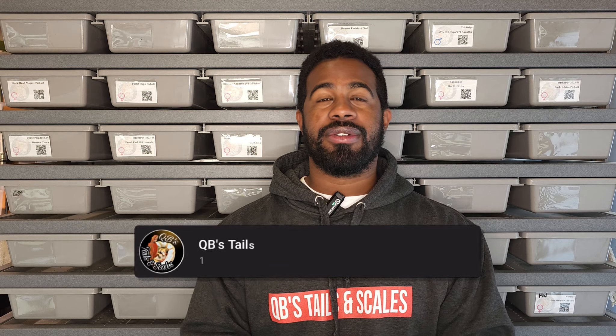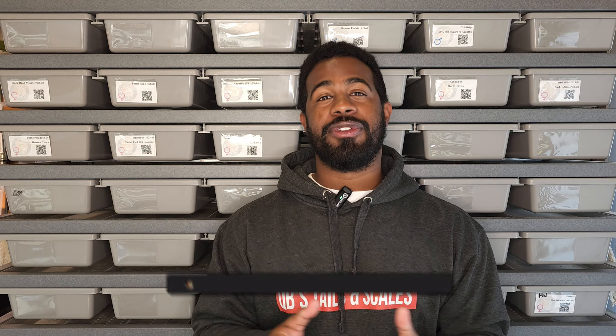Thank you for watching. If you made it this far into the video, don't forget to like, share, and subscribe and hit that notification bell so you don't miss anything I put out in the future. As always — peace.